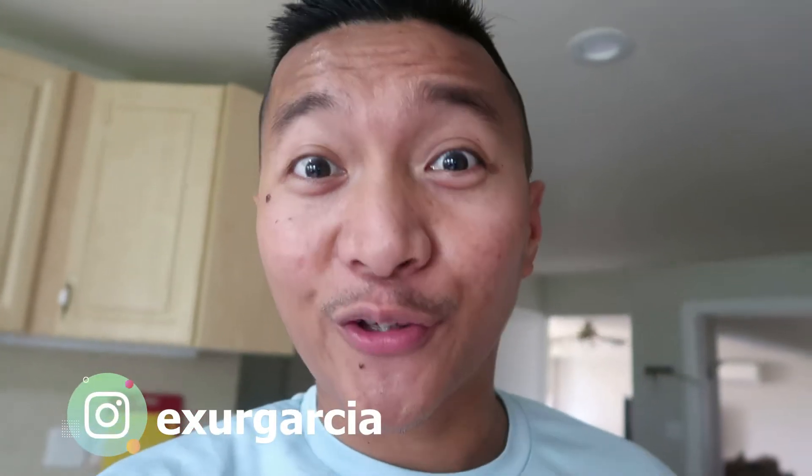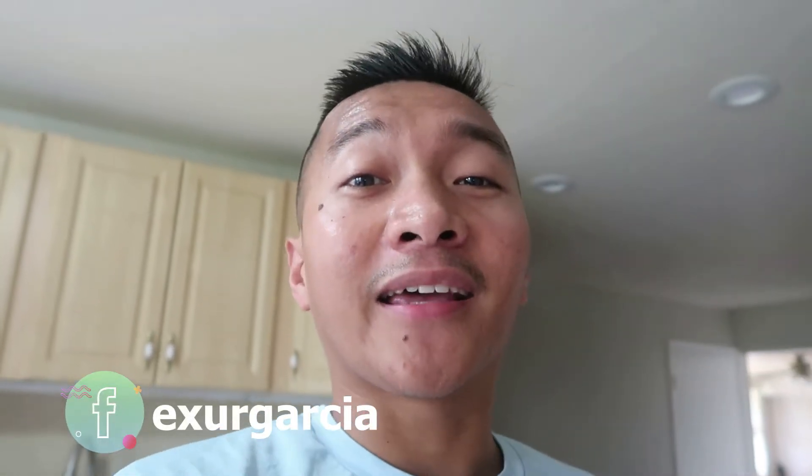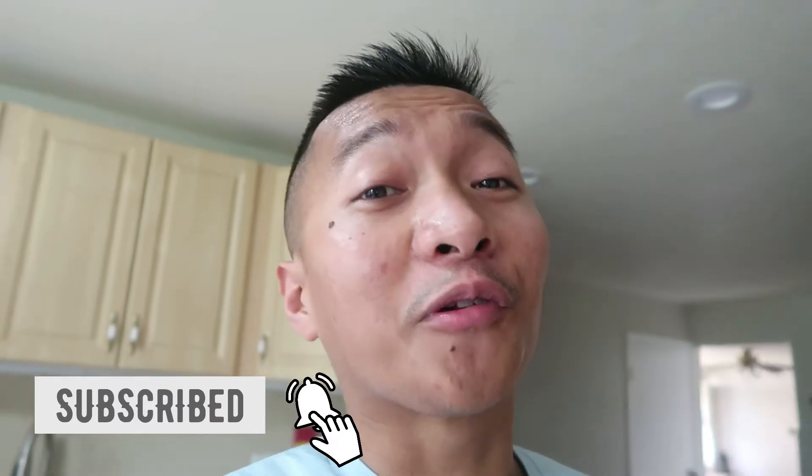Hello everyone, it's your host here. For today's video we're gonna make tinola, the chicken soup in the Philippines, and I'm gonna add a twist because I'm gonna add cabbage. If you're new to my channel or here on Facebook, just hit like and follow me, and also on my YouTube channel subscribe, like, and click the notification bell so you'll be updated every time I post a new video. Are you ready? Let's do it!